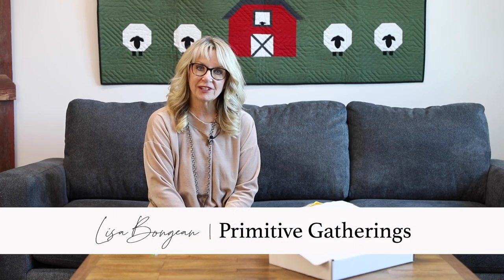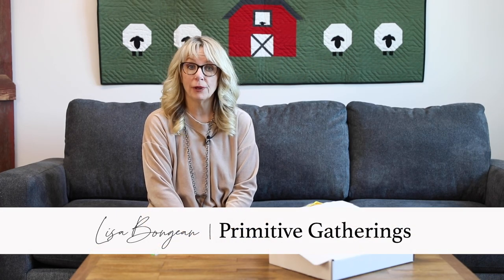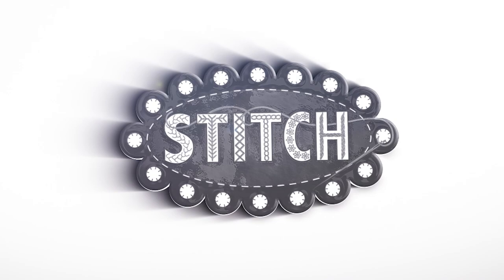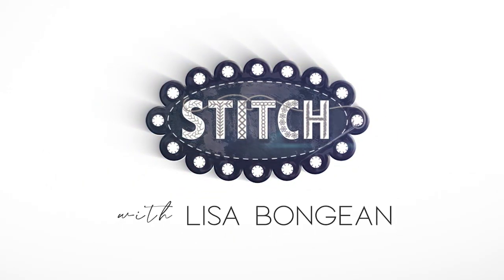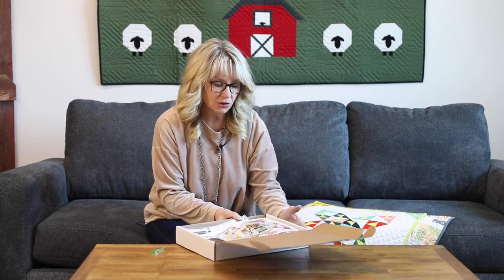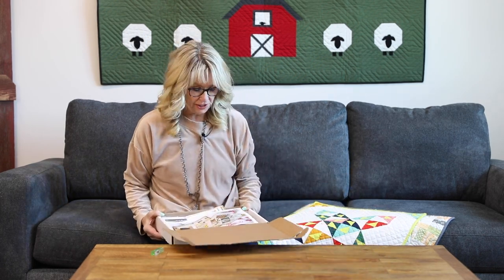Hey everyone, it's Lisa from Primitive Gatherings and it's time to unbox our quilt box subscription. This is our second year of quilt boxes, so this will only be box number seven that we have done. So let's take a look to see what's all in the box.